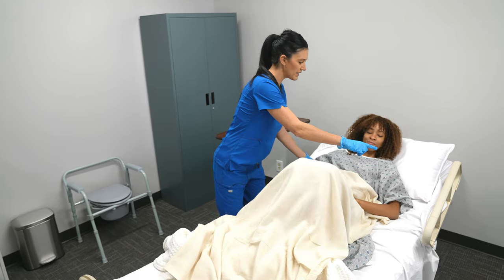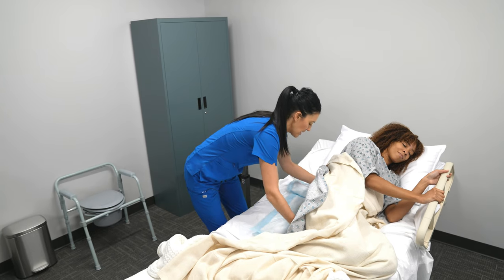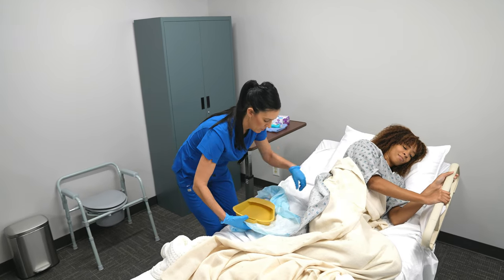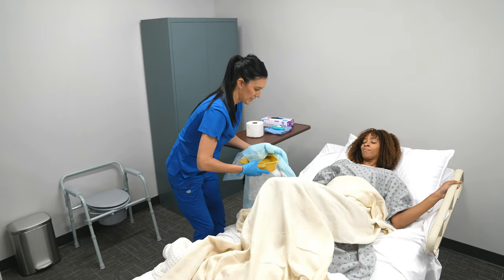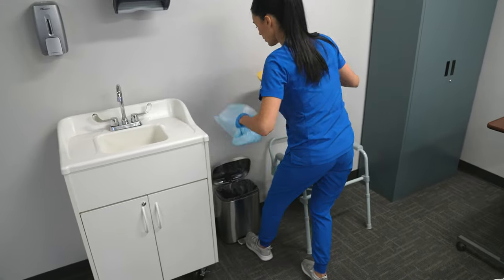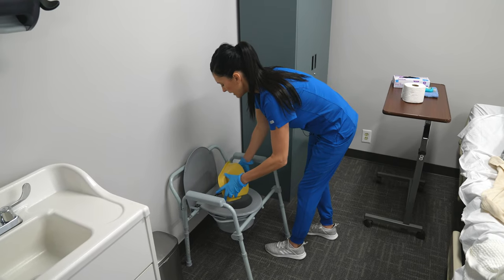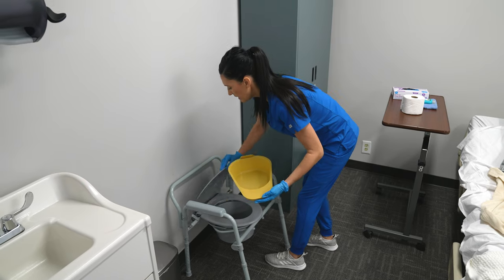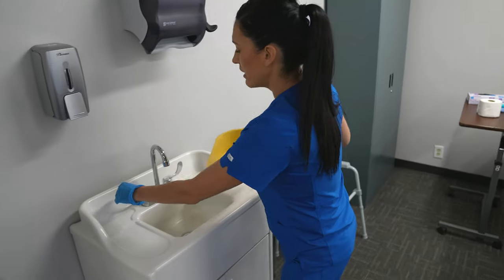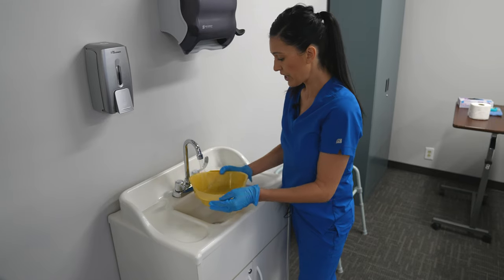Mrs. Smith, can you roll back over to the side, holding the railing, nice and slow? Then I'm going to collect the barrier along with the bedpan, nice and slowly, having Mrs. Smith roll back over. Then I'm going to take the barrier and toss it into the trash. I'm going to take the bedpan and empty it into the toilet. Depending on how soiled the bedpan is will determine whether you reuse it — if it's very soiled, toss it and get a new one for sanitary reasons.